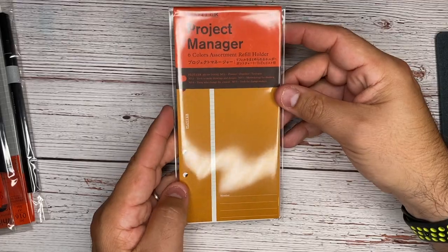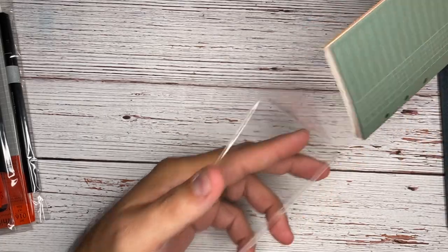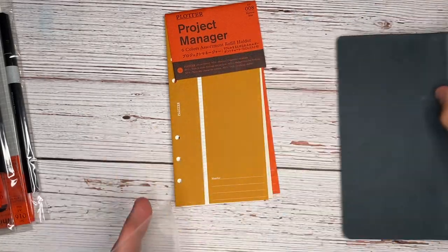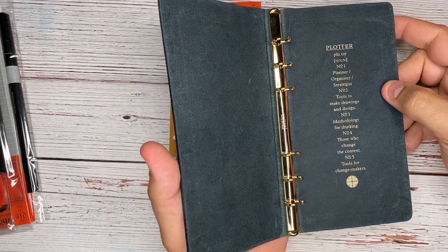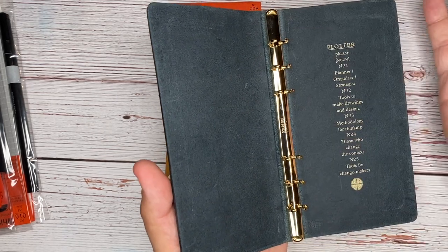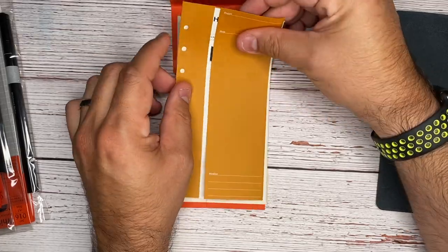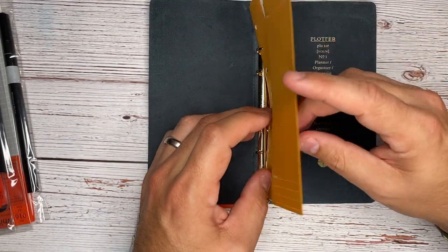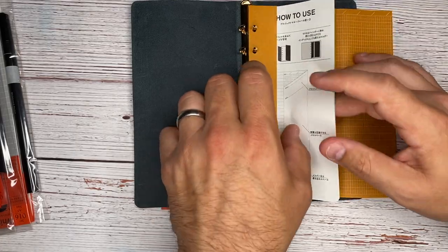Project manager — six assorted colors. I did hear about these little project managers, and aside from obviously this entire beautiful planner, this is what really got me excited. Because this is one of the smaller ones and the rings are kind of small, the idea is that you wouldn't use this for an entire year, but you could use it for individual notes or projects. And so these project planners — the way they work is that they can go inside of your binder. It has something inside of it.